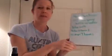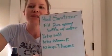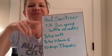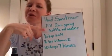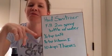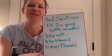So that was hand sanitizer — it probably took you like two seconds. For those of you that just popped in, here's what we made: the hand sanitizer spray. Fill your two-ounce spray bottle with water, add a quarter teaspoon of salt, a quarter teaspoon of vitamin E if you have it, and ten drops of Thieves.